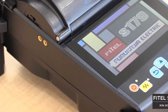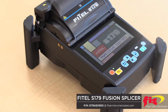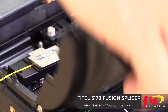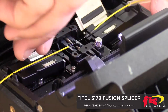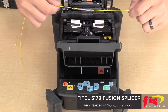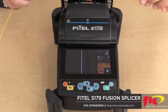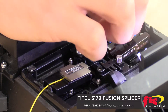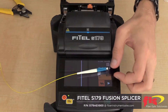The Fattel S179 Handheld Core Alignment Fusion Splicer offers powerful performance, delivering fast and reliable optical fiber splicing even under harsh environmental conditions. A large capacity battery system helps save time by allowing 200 splicing cycles in one charge. It has a 4.3-inch wide LCD screen with touch panels that offer easy and intuitive operation, and it is compatible with splice-on connectors, including the Cheetah and Armadillo splice-on connectors from FIS.